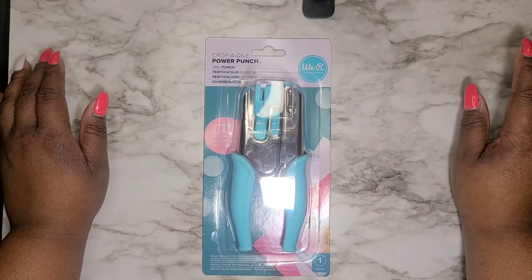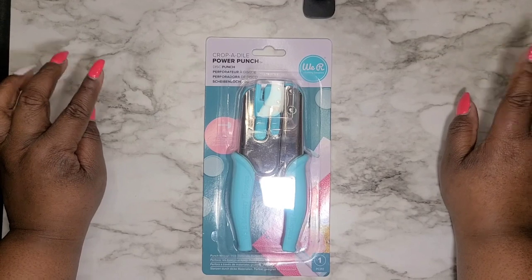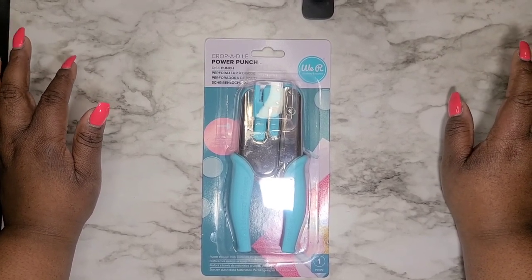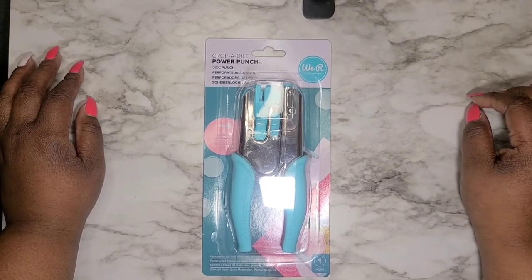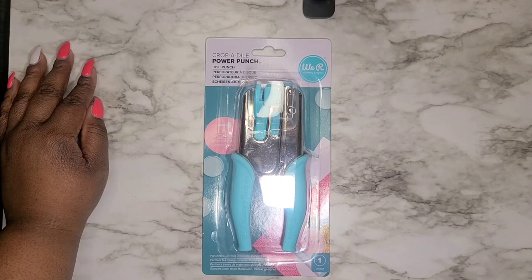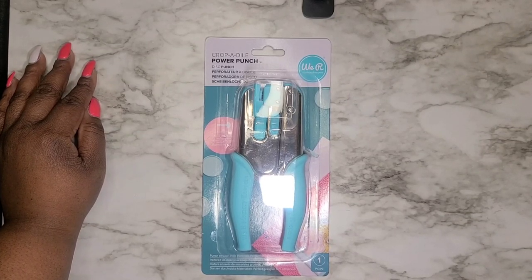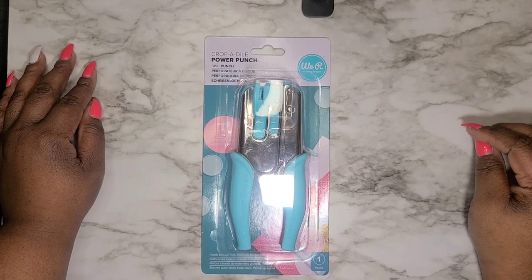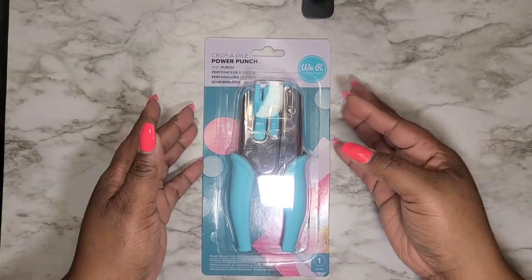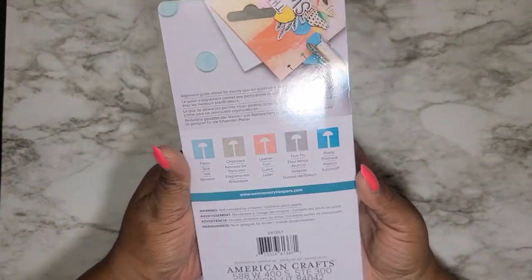I talked about it in another video — I don't know if this one's going to go up before the other video, but watch both of them so you can see the punch in action and see that beautiful spread being created. Thank you so much for tuning in today. Like, comment, subscribe, and I'm also going to link my Instagram below. Thank you for your love and support — it allows me to continue to grow. Let's get right into this punch!